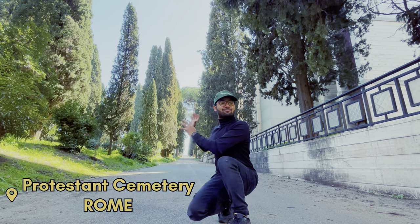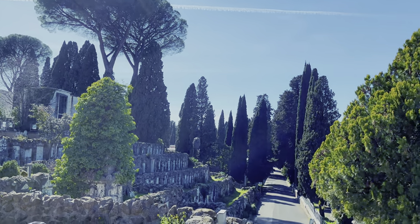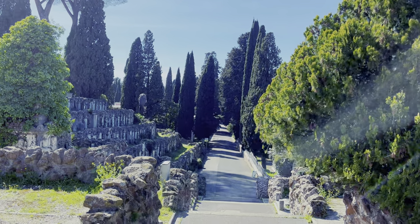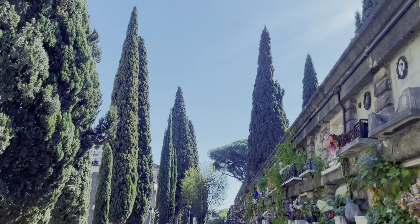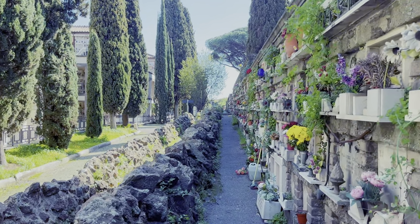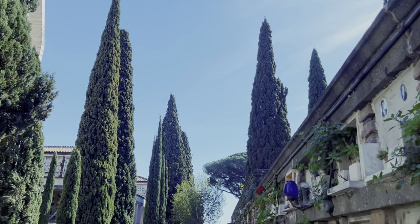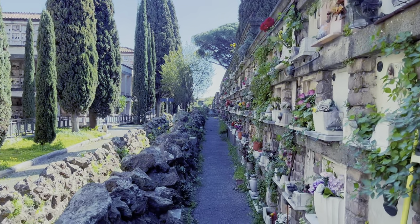Now let's explore this beautiful plant. It is commonly known as Italian cypress around the world, but to be surprised, it is not originated in Italy. Actually it originated from Iran and the Mediterranean region. Because of this origin, it is also known as Mediterranean cypress or Persian cypress.